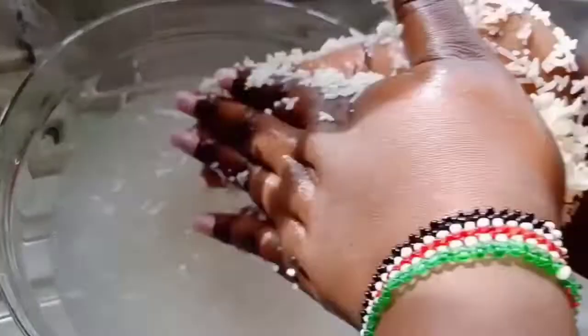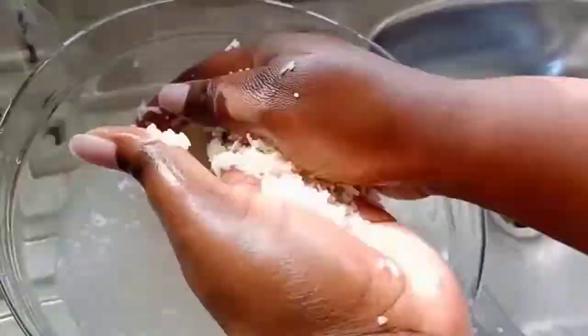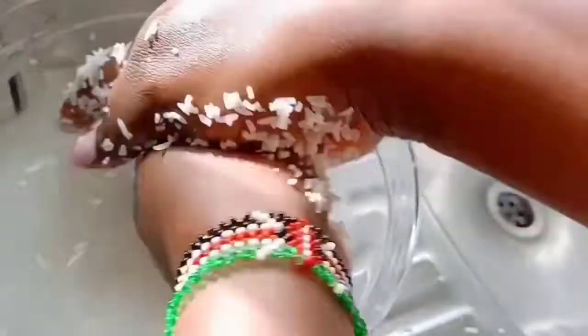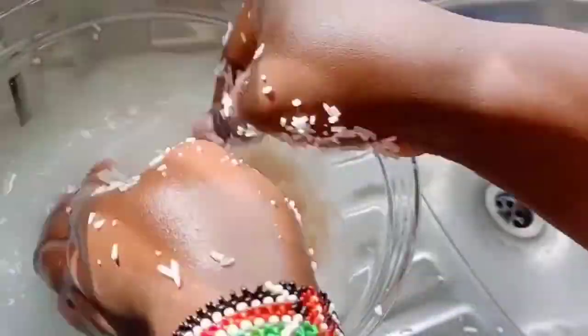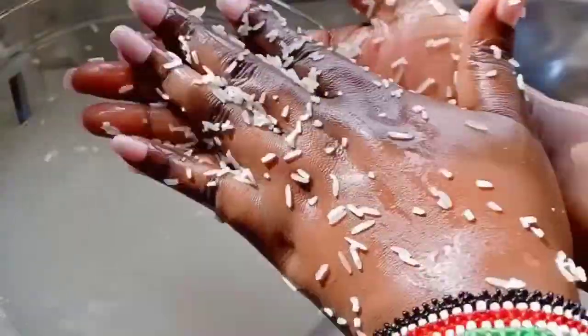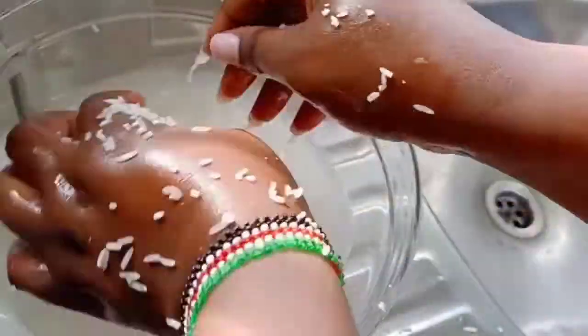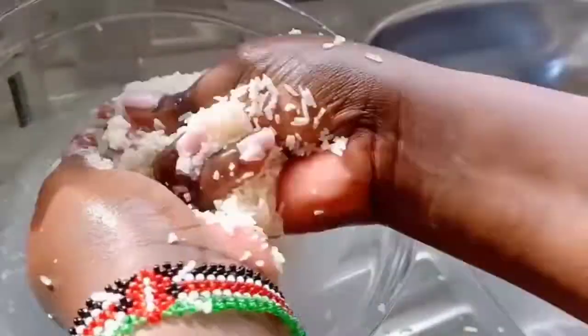I'll advise anyone to use this water because it has so many benefits. This water has amino acids which strengthen the roots and add volume to the hair. Rice water can also be used to rinse the hair, for scalp treatment, and also for deep conditioning.